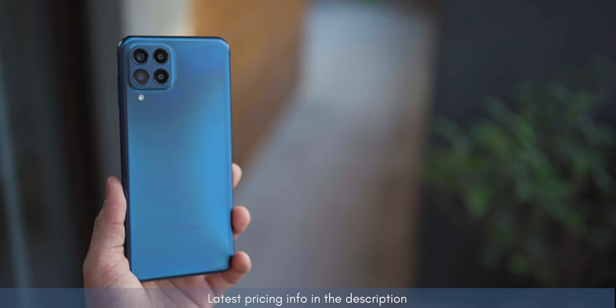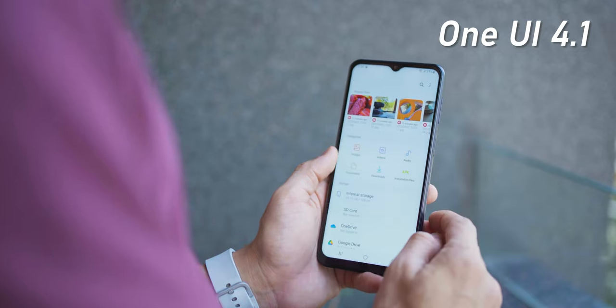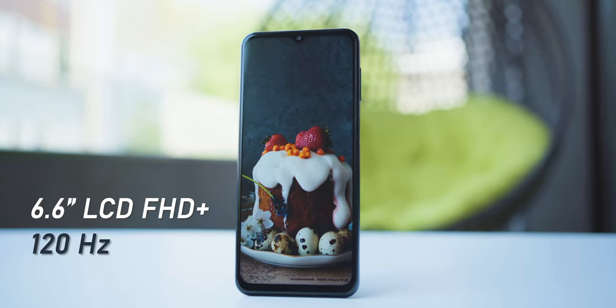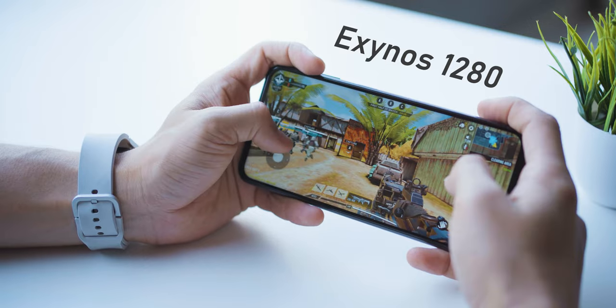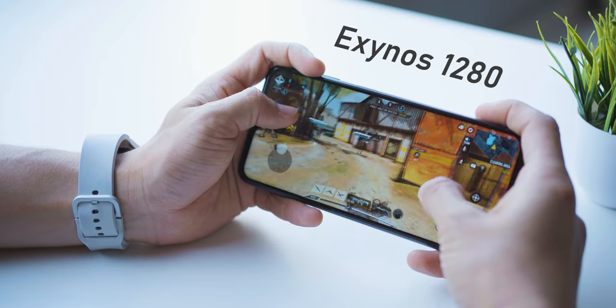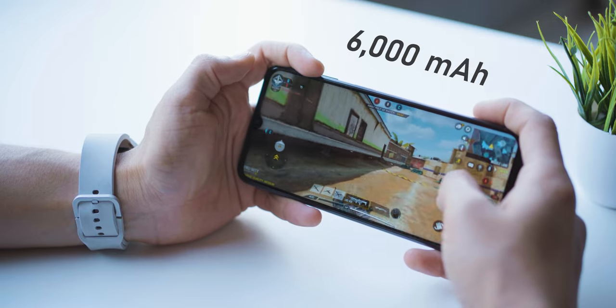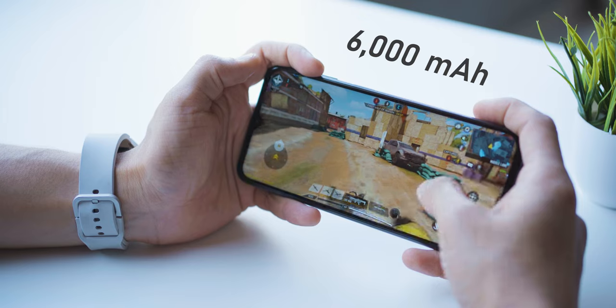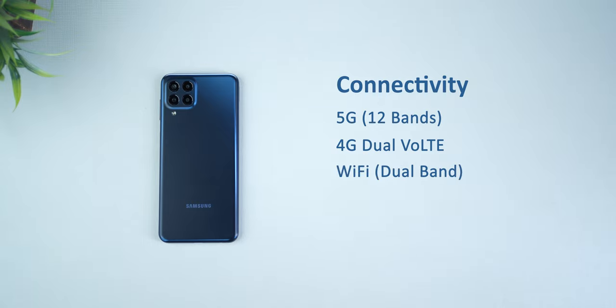The M33 is the latest addition to the M series. The good things are that it comes with One UI 4.1, a large 6.6-inch display with a 120Hz refresh rate, Gorilla Glass 5 protection, a power-efficient Exynos 1280 5-nanometer chip, and a massive 6000mAh battery to give you nearly two days of battery life. In terms of connectivity, it offers 12 5G bands, 4G dual VoLTE, dual-band Wi-Fi, auto data switching, and Wi-Fi calling.